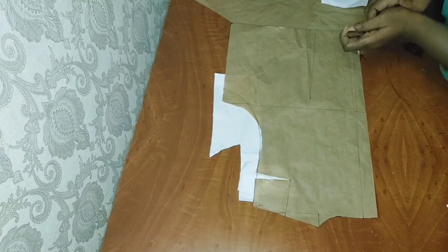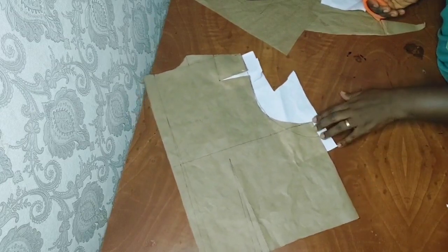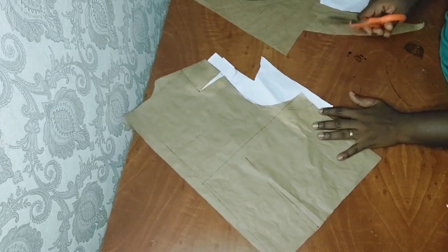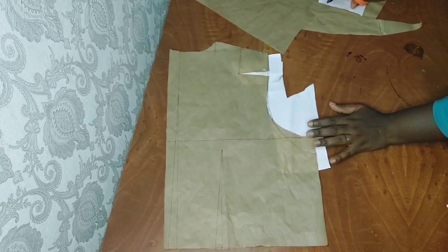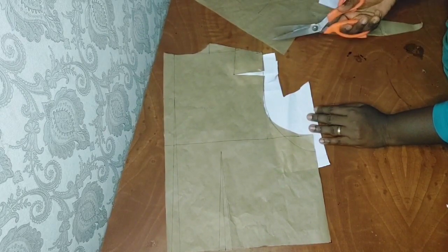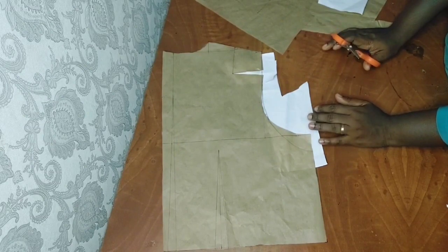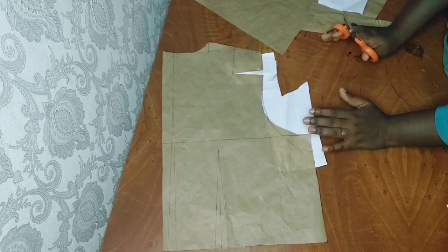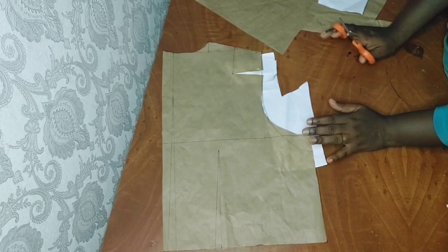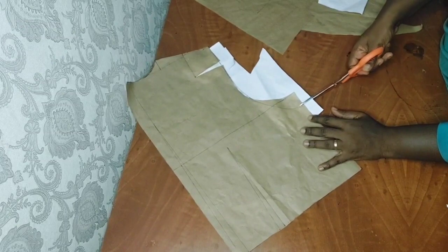I'll cut this part out now. The essence of this is that there will be a kind of ease around this area. I have a video on how to do this — transforming your basic bodice and basic sleeve into a raglan sleeve. I have about two or three videos on this, so I'll drop the link and you can go ahead and check them out. Those were the very first videos I uploaded on this channel.